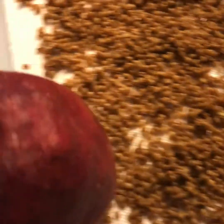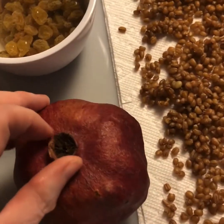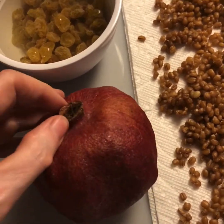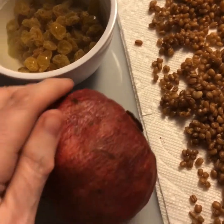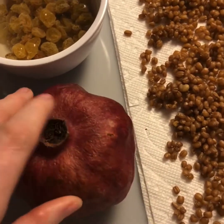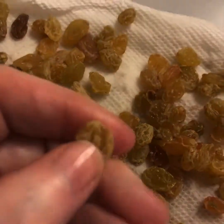My last ingredient is this perfect pomegranate. I bought it a few weeks ago and left it on the windowsill. The shell has dried right on top of the seeds and when I cut it open, the seeds are going to be beautiful. These are the raisins, all plumped up, squishy, and soft — they're delicious.